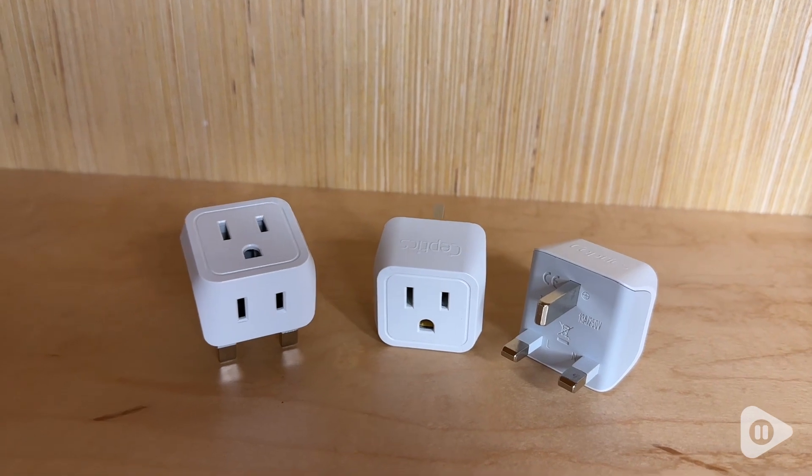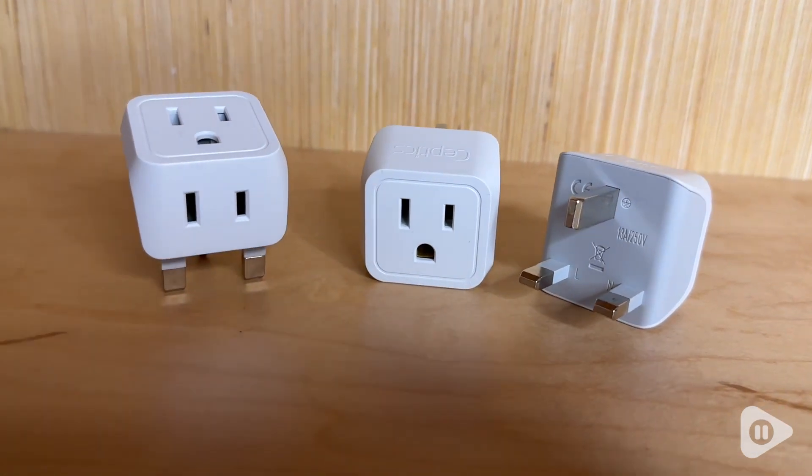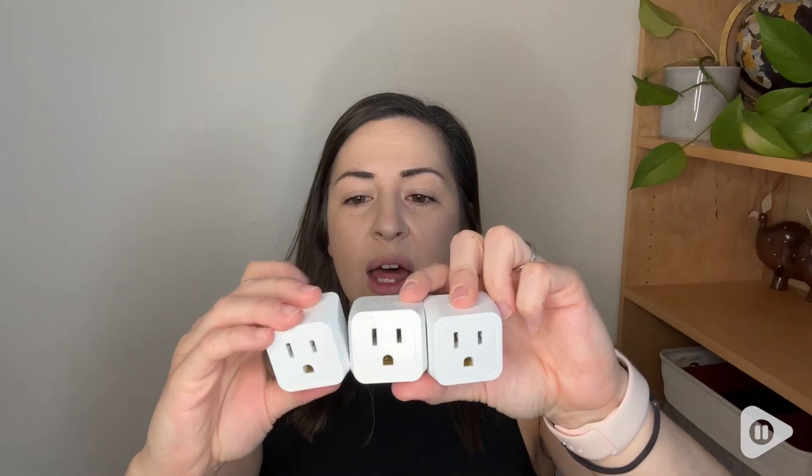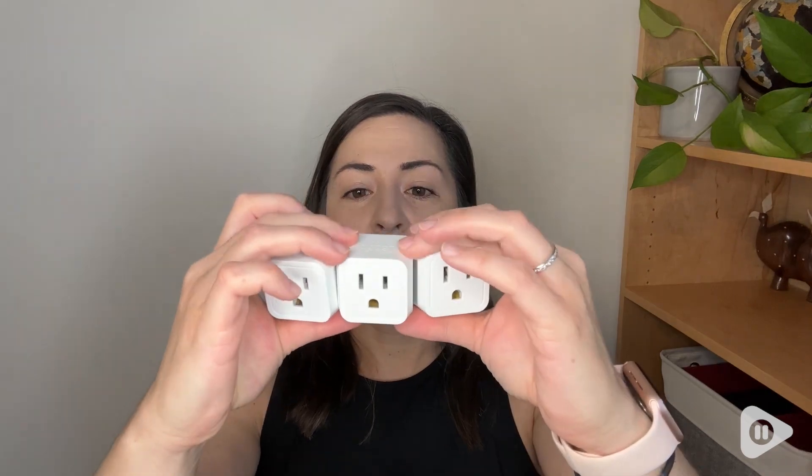The nice thing about these is that they have a three prong and a two prong adapter on them, so you can use either type of plug and whatever your appliance or device uses. That is awesome.